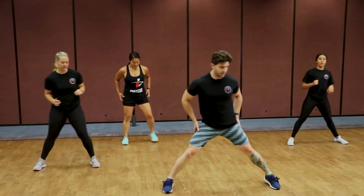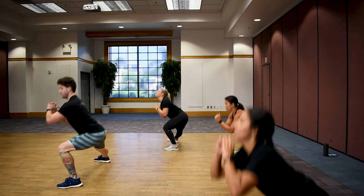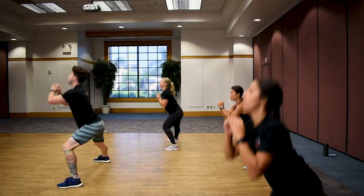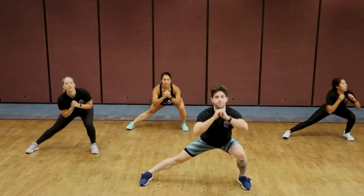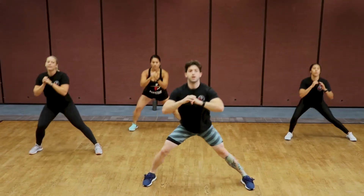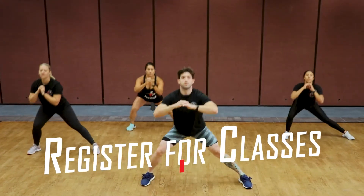Now we're going to some lateral lunges. Get into that wide stance, we're going to pulse it out — left, reset, and right. Deep stretch, one knee bent, one kicked out. Try to sit your weight into the heels of your feet, do your best not to step into your toes. Keep your shoulders squared, right in line with the floor.